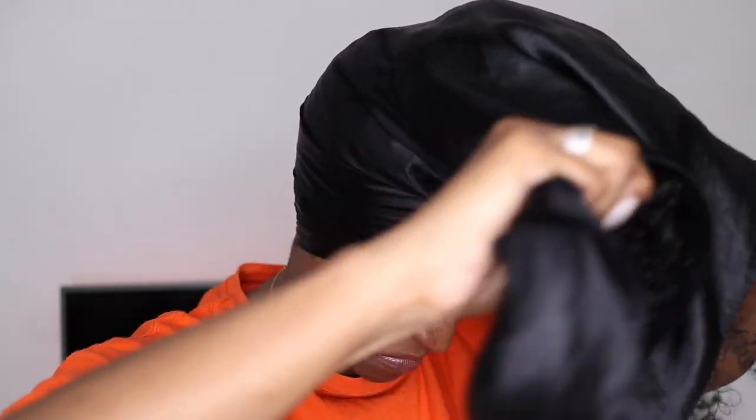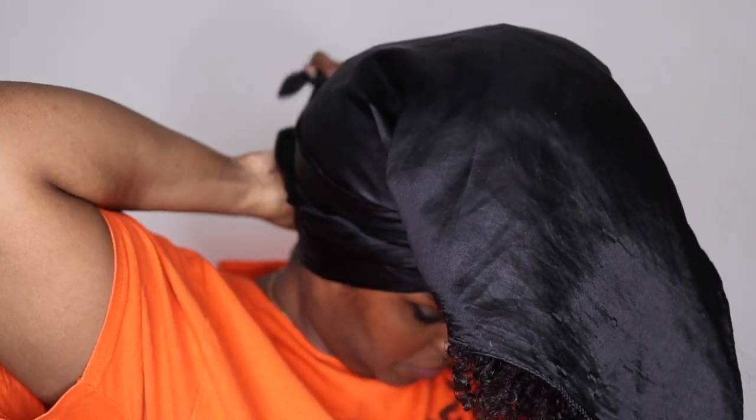Then I go ahead and put the headscarf on. This is a satin headscarf — black, obviously, because I don't want to show my grease marks. I folded it in a triangle and I'm leaving a lot of excess scarf so that I can cover all of my hair, and I just wrap it around my head and tie it at the back.